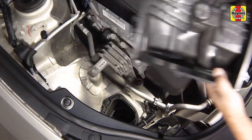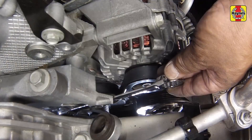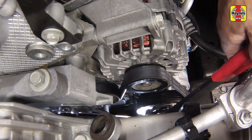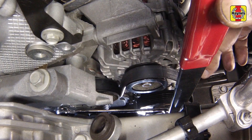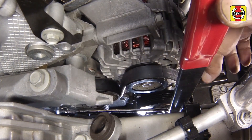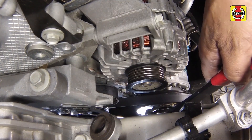Remove the drive belt. Insert a 3/8 inch drive ratchet or breaker bar into the hole in the tensioner, then rotate the tensioner counterclockwise to release belt tension. If your ratchet or breaker bar is too thick to fit in the space between the tensioner and the chassis, special drive belt tensioner tools are available at most auto parts stores. With the tensioner rotated and belt tension released, slide the belt off of the alternator pulley, then slowly rotate the tensioner until it stops.